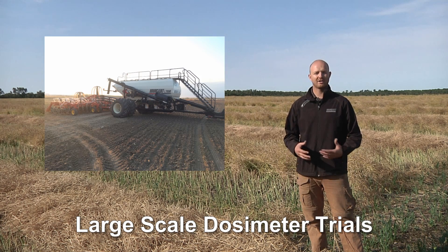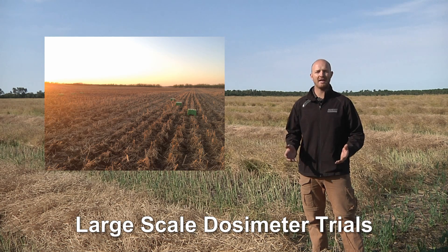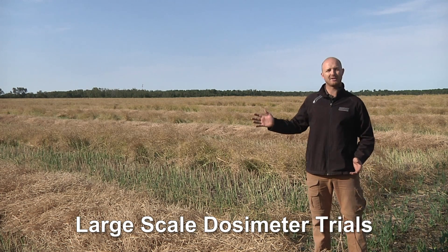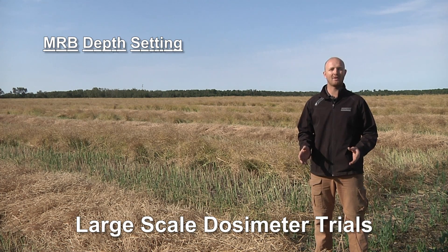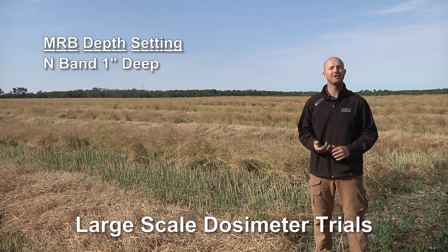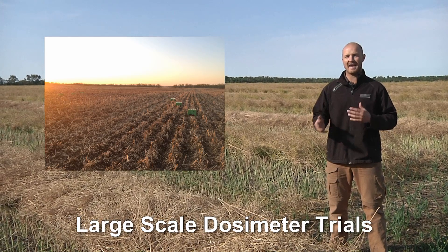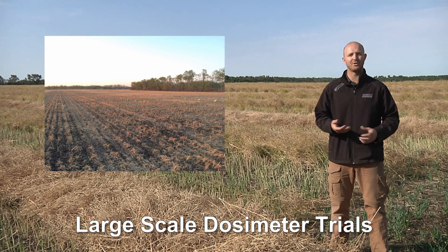In addition to the small-scale dosimeter trials, we also conducted large-scale dosimeter trials and incorporated yield data. We used the exact same treatments, with the only difference being that we set the depths of our mid-row banders on our 3320 at either 1-inch, 2-inch, or 3-inch. When we put dosimeters over the mid-row bands, we detected different levels of losses between the 1-, 2-, and 3-inch depths when using urea.